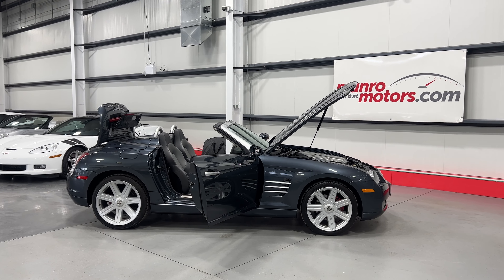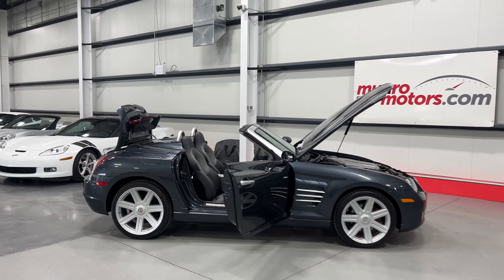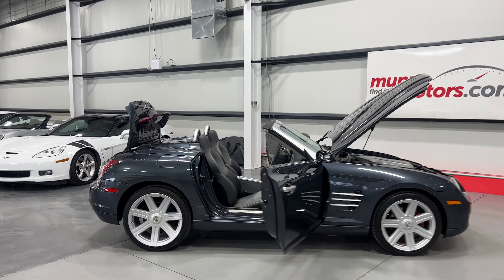Welcome to MonroeMotors.com. Here we have a 2008 Chrysler Crossfire in blue sapphire metallic on dark slate and vanilla interior.